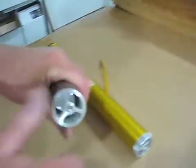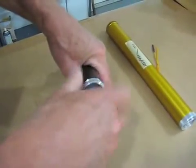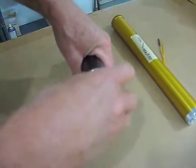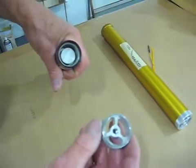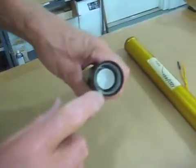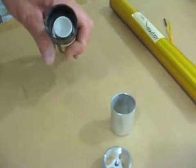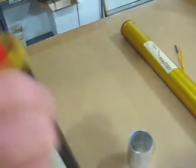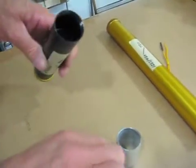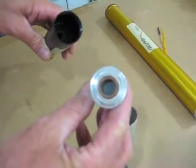I'll take one of these apart and you can kind of see what we've got going here. Our normal closure, same thread length, same thread. Looking in now you see a spacer — I'll pull it out. There's the spacer. And then we have a forward closure which I'll take out.